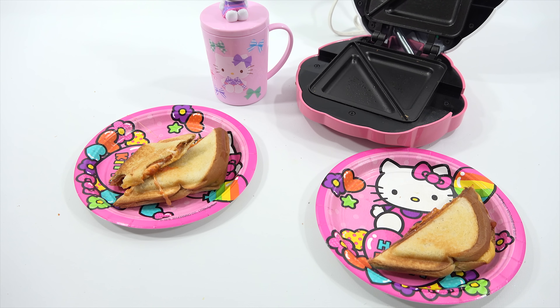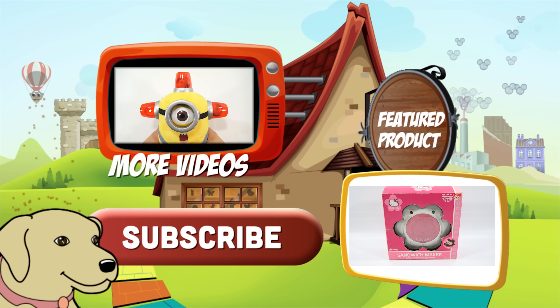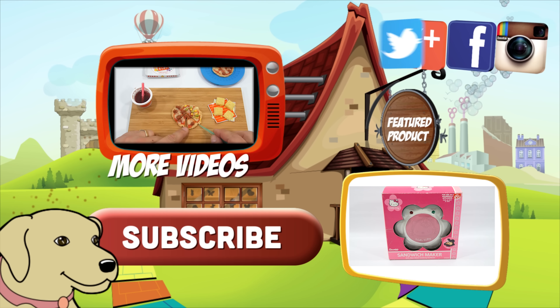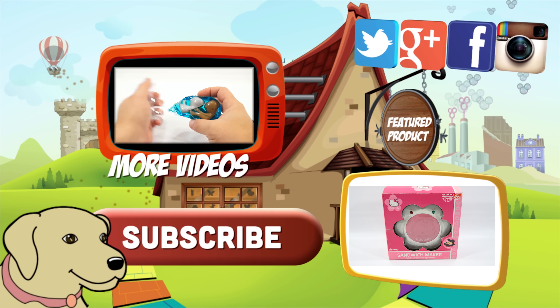I'll put up a poll — which sandwich would you like? Did you like the drum interludes? Let me know. Thanks for watching and supporting the channel — it really helps. If you're looking for the item you just saw in the video, click here. Watch more videos by clicking here. Don't forget to share on social media and give a thumbs up.